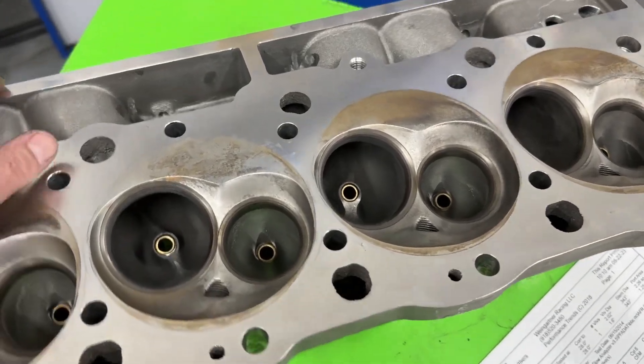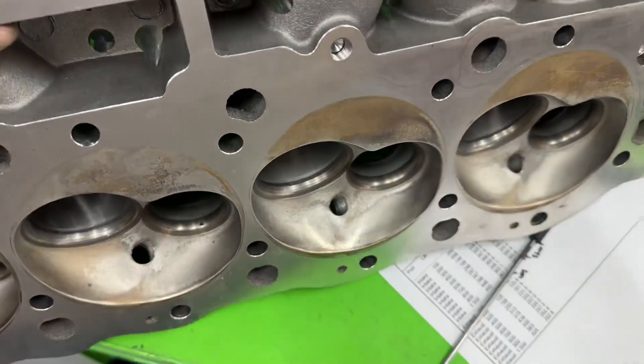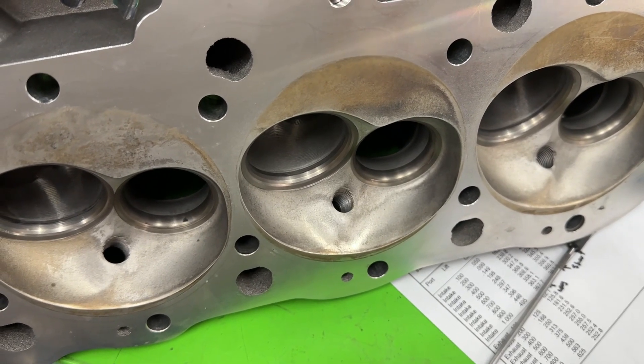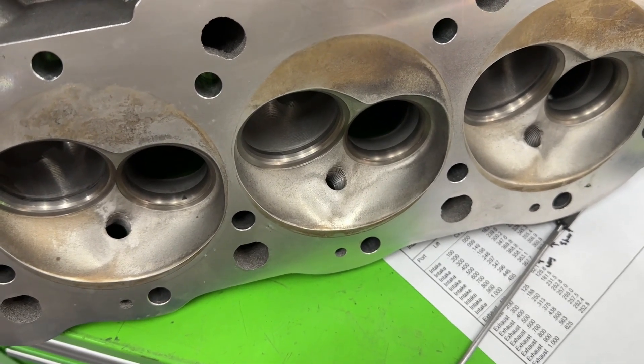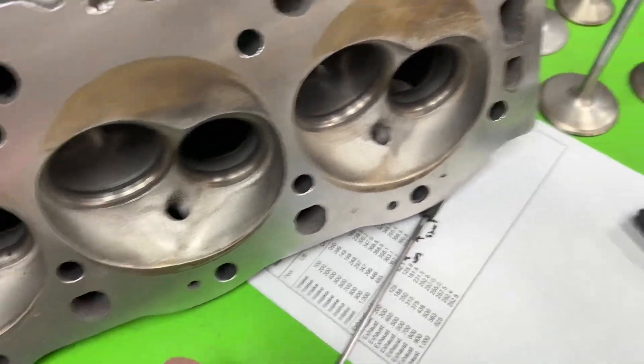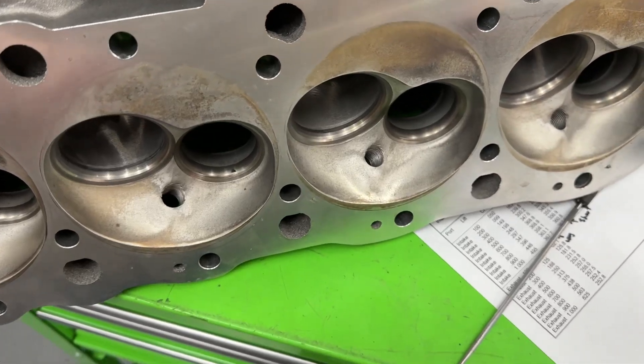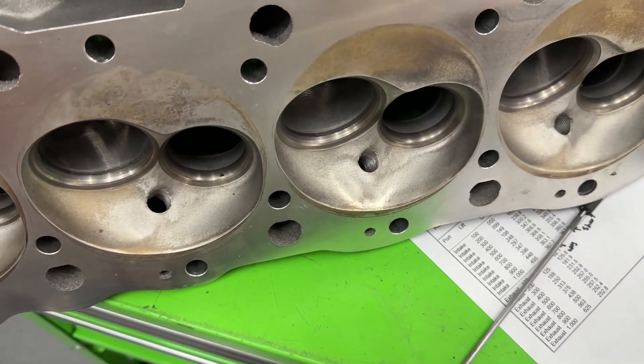If it looks like it doesn't look new — well, it's been ran, but I did blast it. I put it in my blaster. I don't hit it with hard media, just enough to get the carbon off so I'm not breathing that when I'm grinding. I blasted them and the valves too. This isn't going to be a dramatic difference from what it would have been brand new, so it's pretty close.